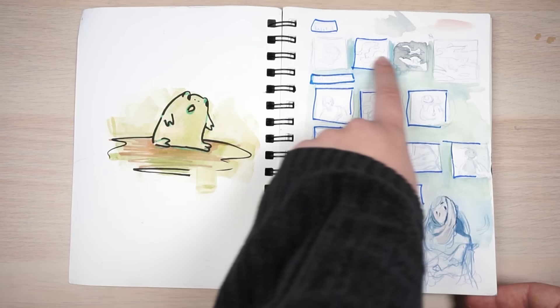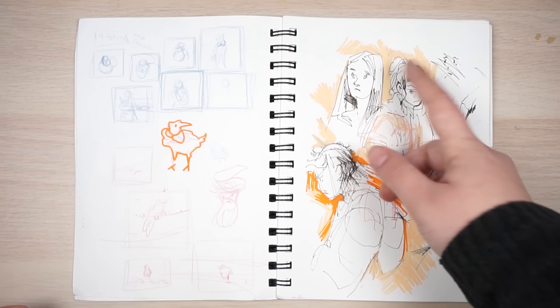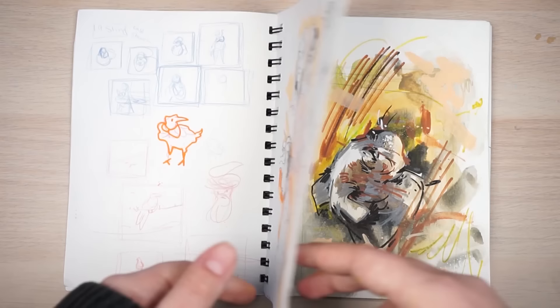Inktober thumbnails — just a doodle. This was for 'wild,' 'ornament,' 'misfit,' stuff like that. More Inktober thumbnails, just some random pen doodles. Just scribbling stuff out, trying to warm up and practice my comfort zone stuff, or maybe things I'm not too comfortable with. And I just put Posca pen in the background of the sketches.